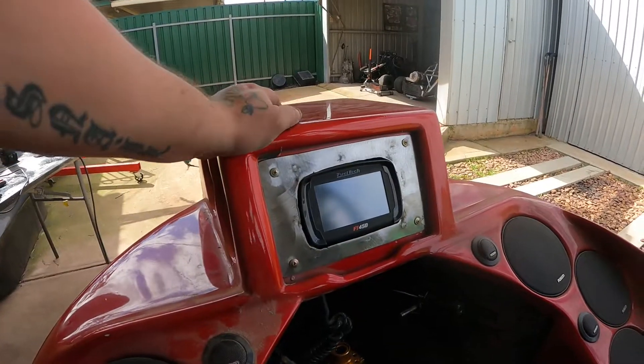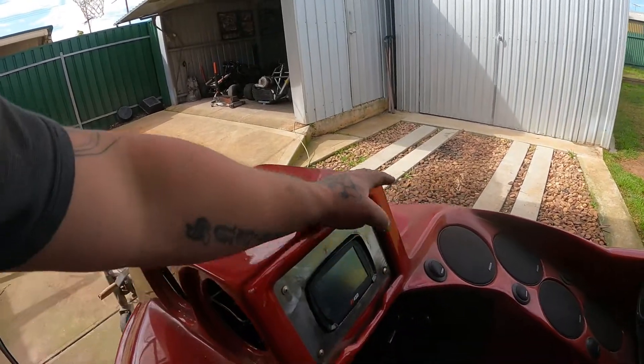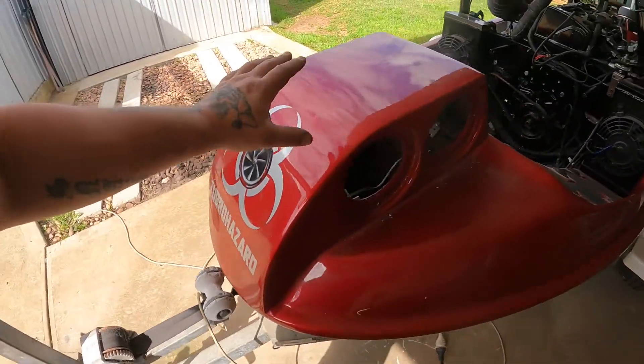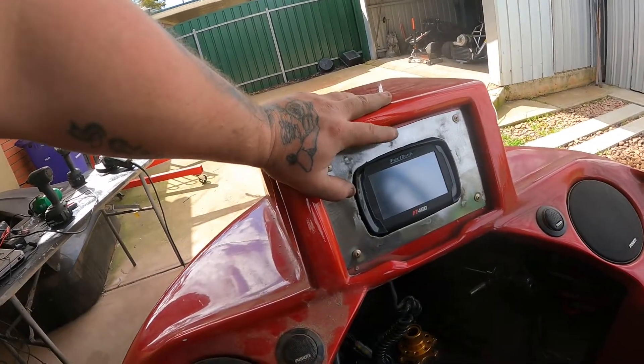Yeah, let's make it look half decent. Obviously we're going to respray the front and I also want to do a big Snail TV logo on the front somewhere. We're going to get that organised as well, but yeah, let's get the rest of this done.